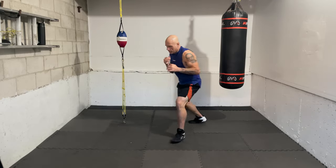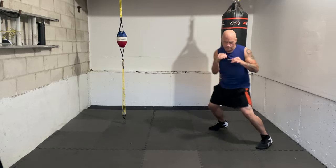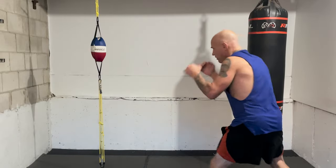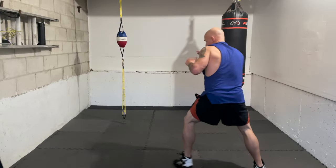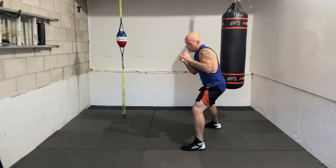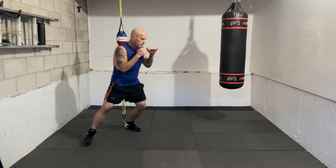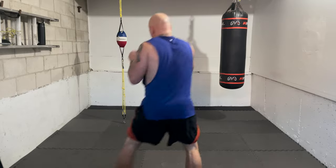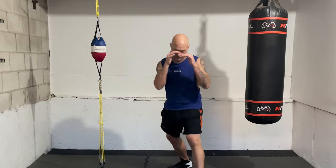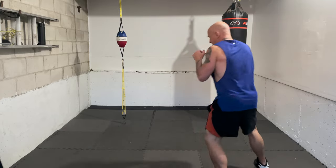Ready again — one, one. Nice. Be smooth, relax the shoulders. Let's add the right hand — ready, one, one, two. Yes, that's it. Work it again — one, one, two. Smooth, breathing. Let's add the lead hook — one, one, two, three. That's double jab, right hand, lead hook. One, one, two, three. Work it smooth, speed, breathing and relaxed. One more time — one, one, two, three.